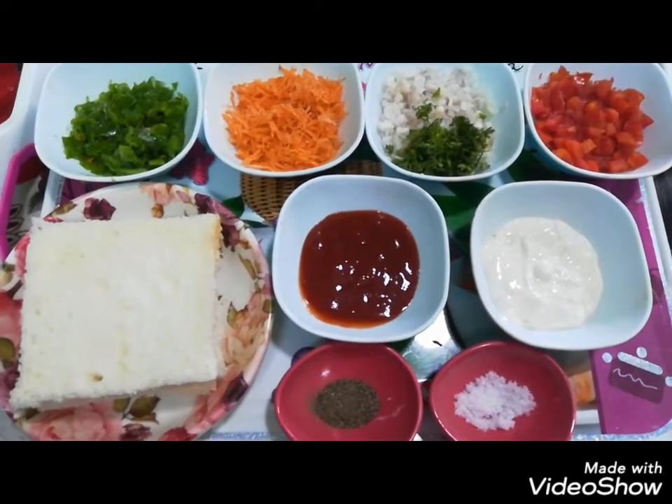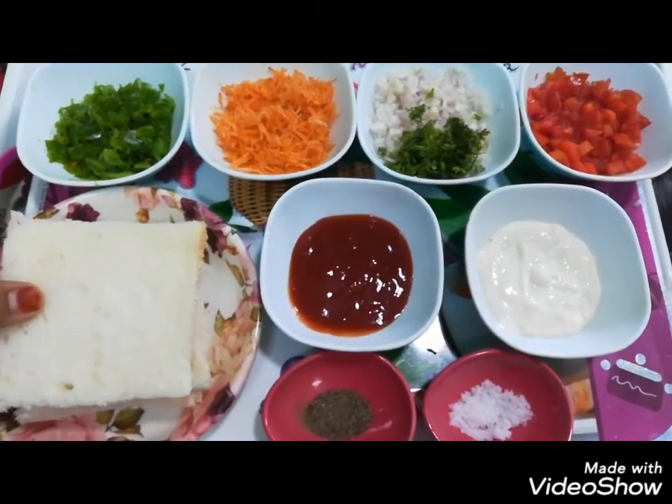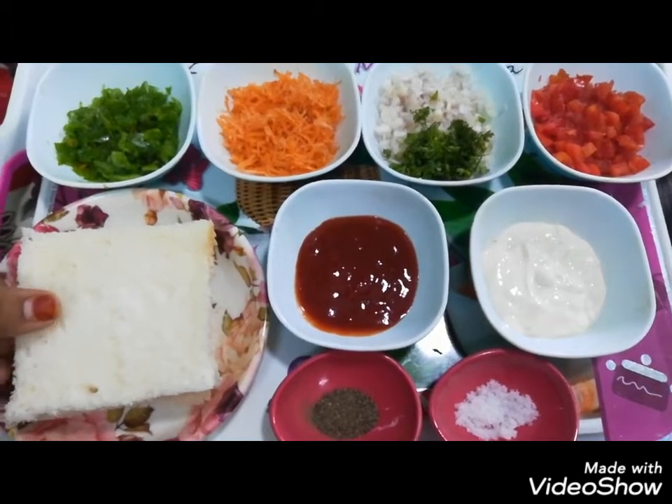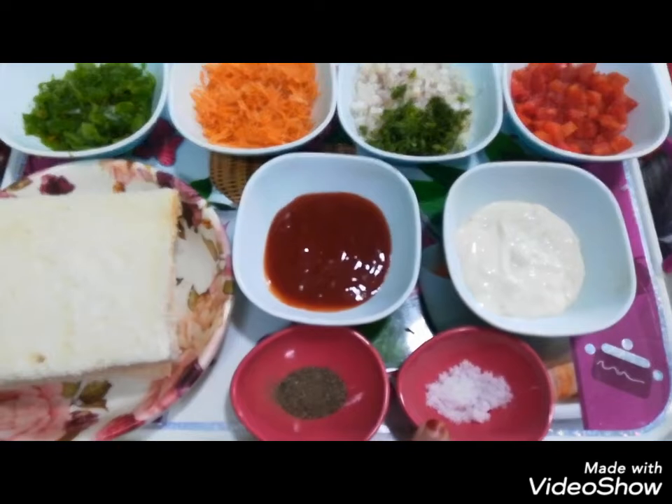Today we will make a mayonnaise sandwich. I have made white bread and cut the edges like this. If you want, you can use brown bread. This is half teaspoon of kalimiri powder and this is half teaspoon of nemok.